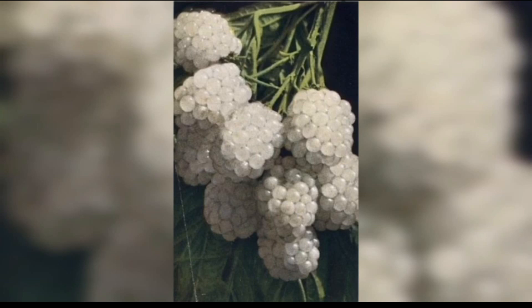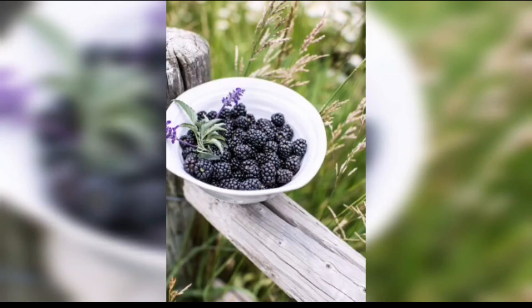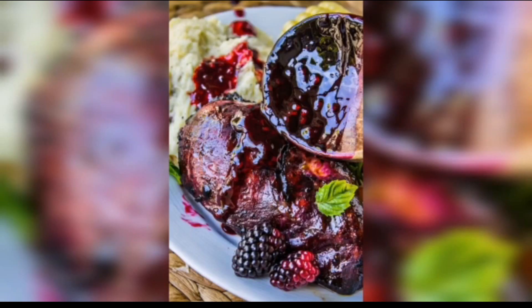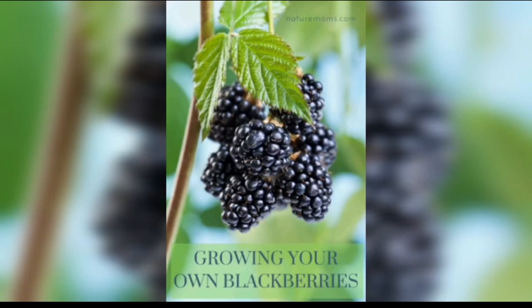If your soil is too alkaline, you can lower the pH by adding sulfur or peat moss. If it's too acidic, you can raise the pH by adding lime. Work some compost or well-rotted manure into the soil to improve its fertility. Plant blackberries in the spring or fall when the soil is moist but not waterlogged.